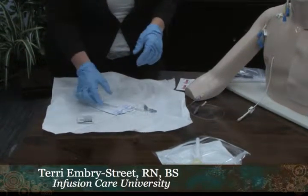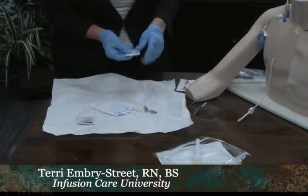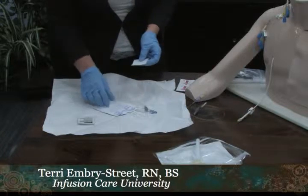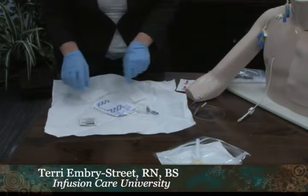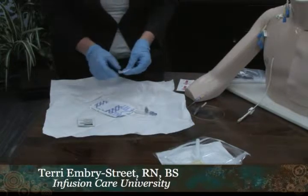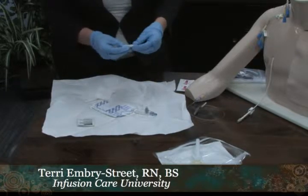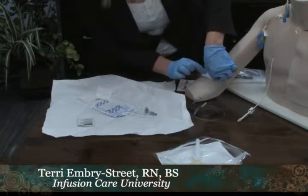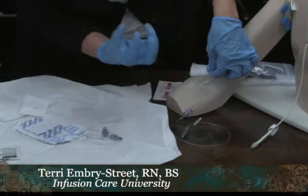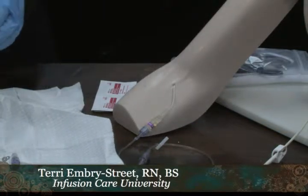It's important to remember that if you put gauze underneath the dressing on either of these catheters, it is then considered a gauze and tape dressing, which must be changed every 48 hours according to INS. Unless you absolutely need it, do not use the gauze. If you have a patient with a PICC line that has some drainage and you want to wick it away, fold your gauze in half and place it a little bit above the site so it literally wicks the drainage away. You don't want to put it directly on the site — placing it above will draw the drainage from the site.